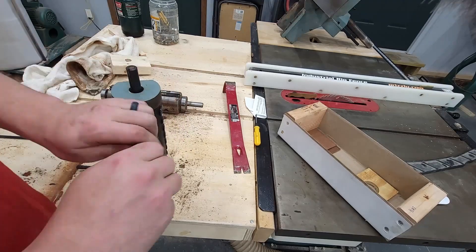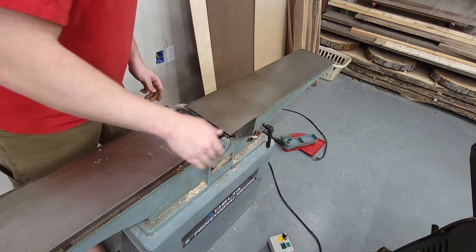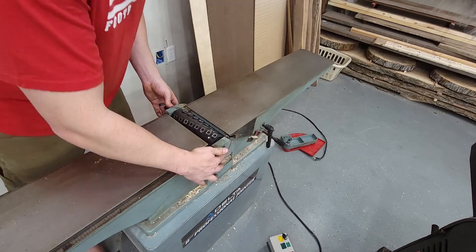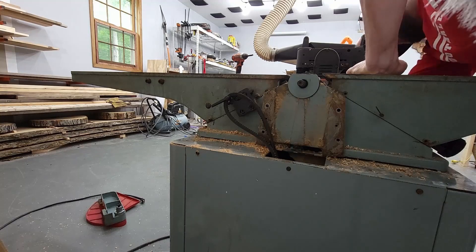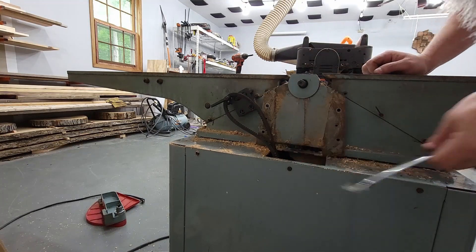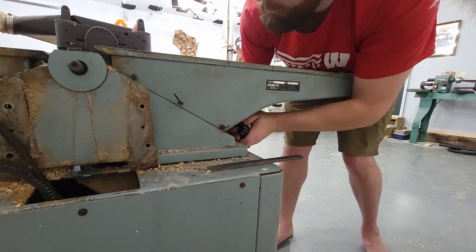At this point everything is set, so you're just reversing what we did in the first half of the video. Start by securing the head back down, getting it nice and secure, and making sure those bearings are working. After that's nice and tight, test that the thing still spins — after each step I basically test to make sure everything is still spinning correctly. Next, work on moving the outfeed table back up into position. You can see that bar popped out — that is what those screws push up against to really lock the table into place, so make sure that bar stays in there.